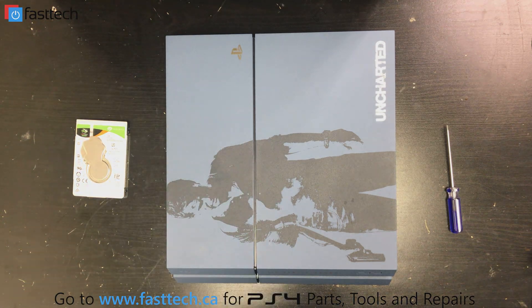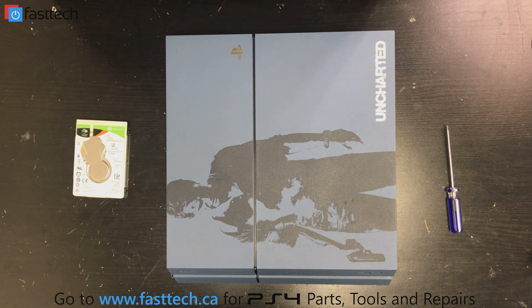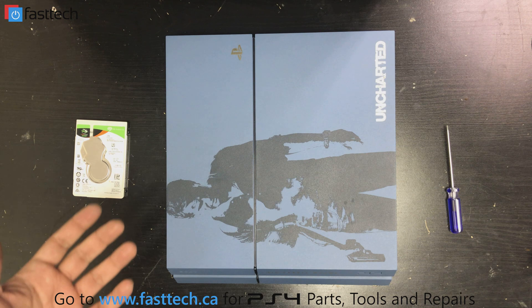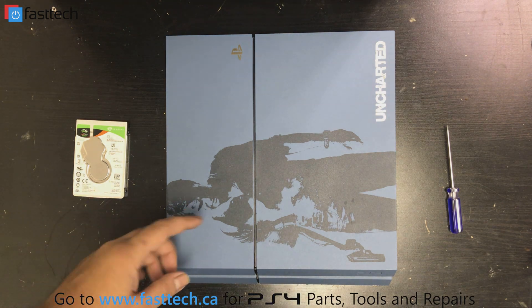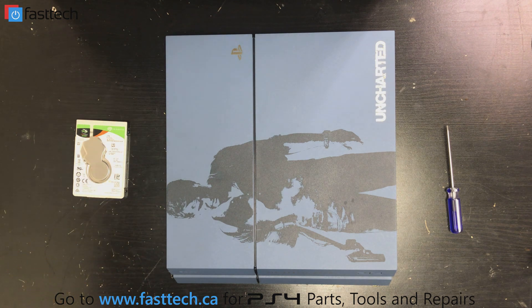Here's our PS4 model 1215A — in other countries it could be a CUH-1200 or 1216 if you're in Asia or Europe. We're going to replace the hard drive if you're getting a PS4 cannot start error, if your console goes to a black screen, or if you're hearing ticking noises from the console and nothing comes up on the screen.